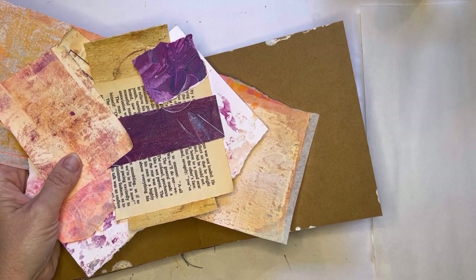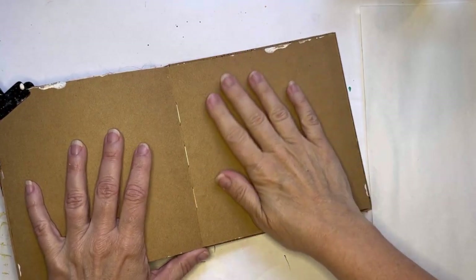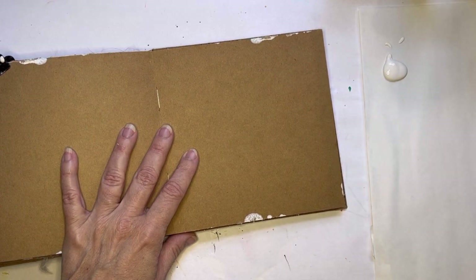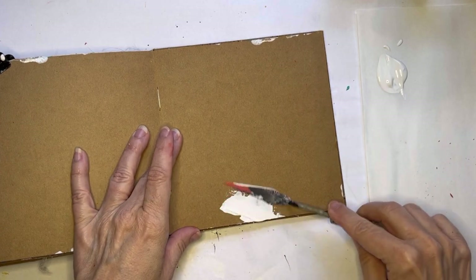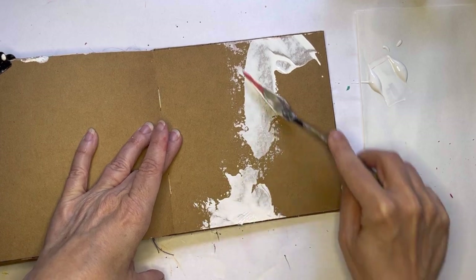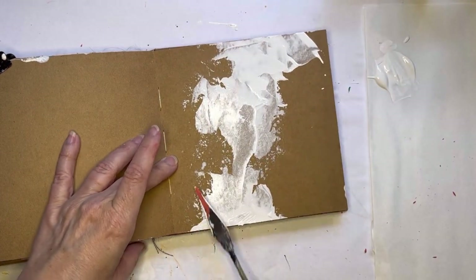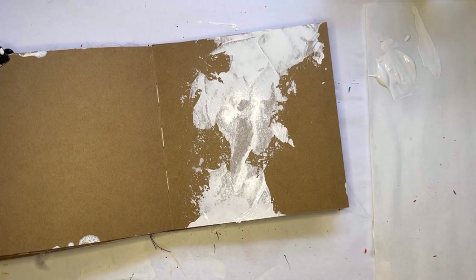I'm going to start by breaking this page with some white gesso, which seems a little weird, but that's what I'm going to do. I'm going to use a palette knife and just mirror it across the page — I went where those marks already were from a previous session. All right, there's that — gotta dry it.